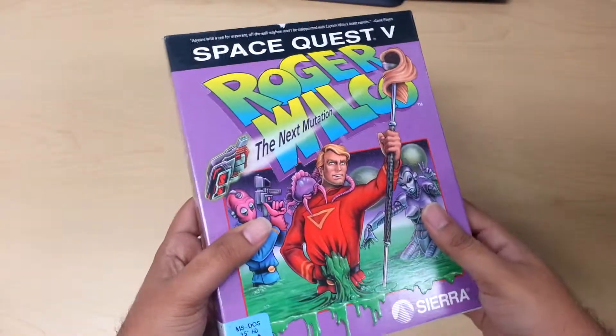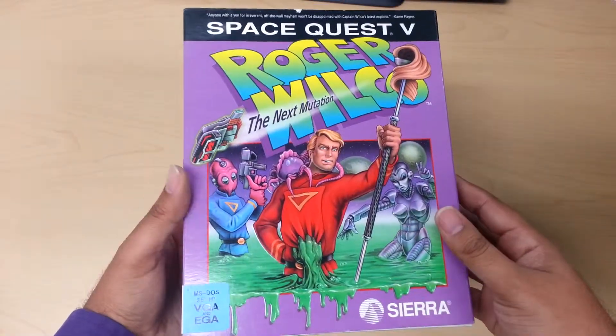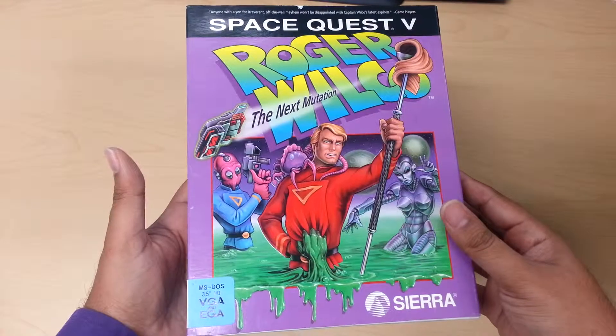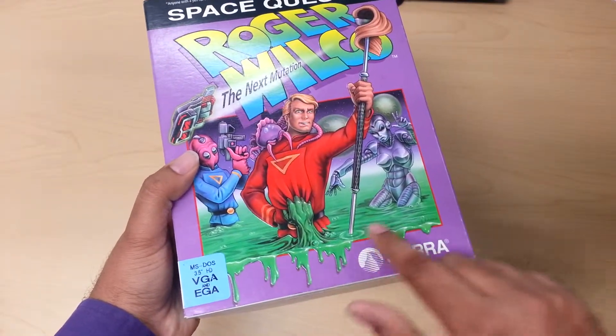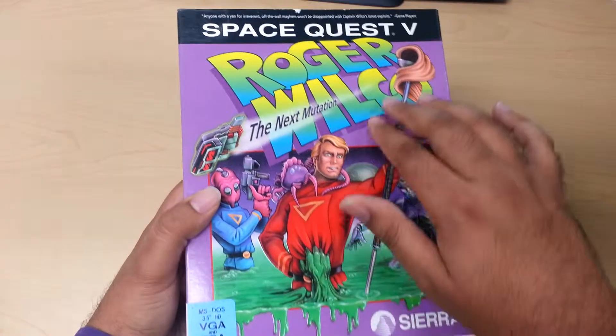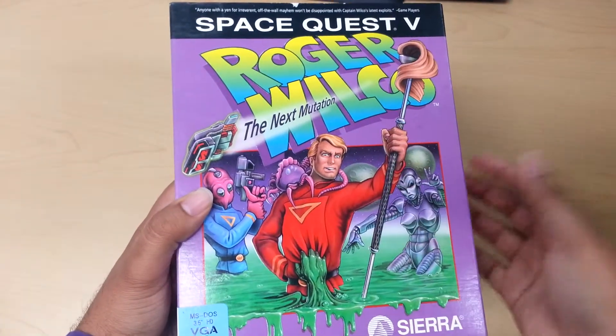The contents are the best part of this game in my opinion. First of all, the artwork is supposed to be a little humorous. What I like is that there's a lot of embossing — there's embossing right here where the slime is, a little bit over here on the text, up here, and the staff as well.